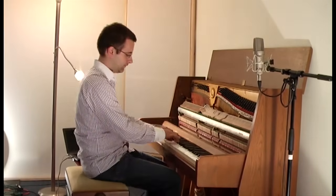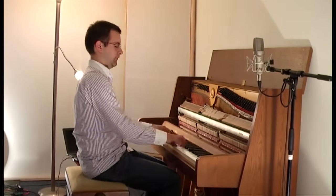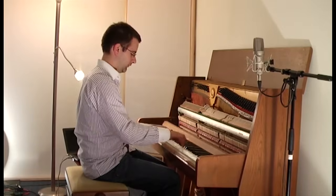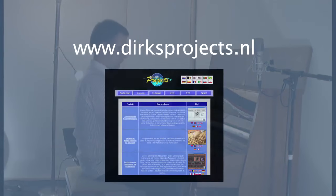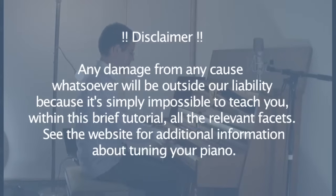I just finished my work. Hope you enjoyed my video tutorial. I think we will see you at the X homepage. Thank you very much.